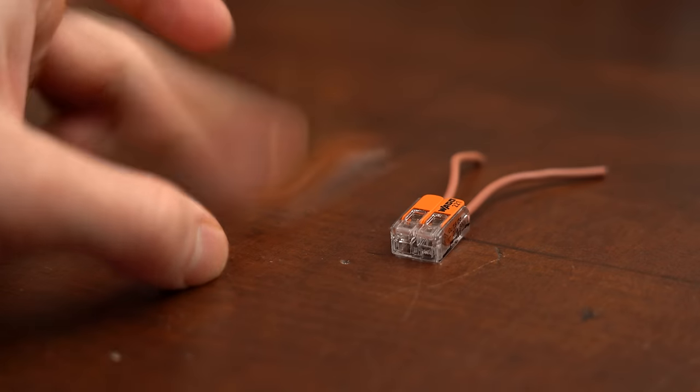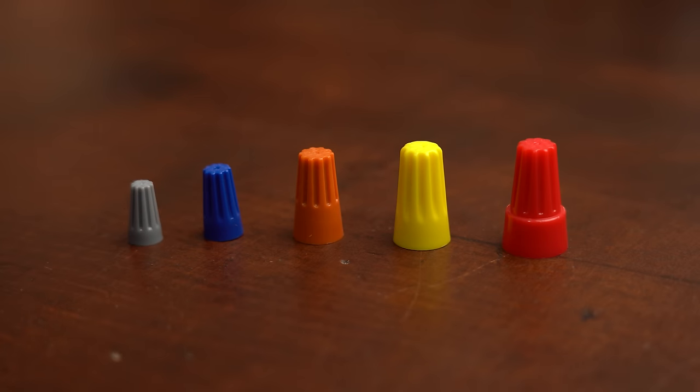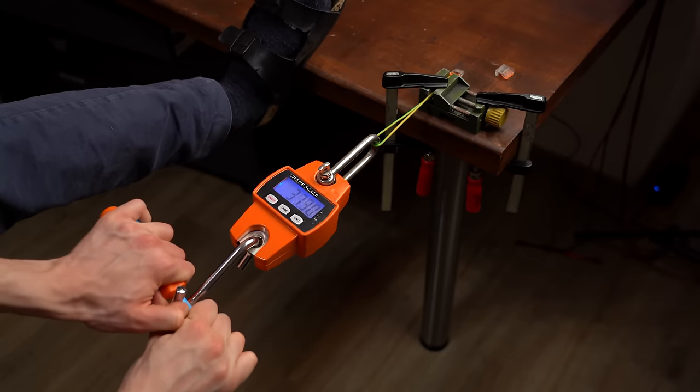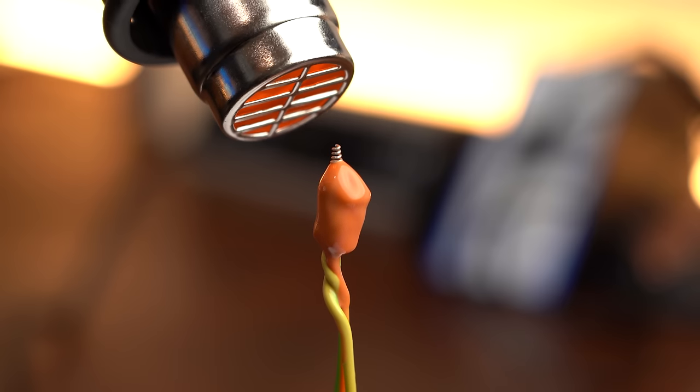But when having a look at other parts of the world — and with that I primarily mean the USA — WAGO connectors are not the standard, but instead such wire nuts which I never used before. So in this video I want to find a definitive answer: which connector is the best? And don't worry, there will be lots of objective tests included, which means my love for WAGO connectors will not influence the final result.